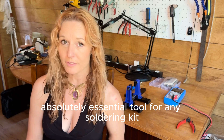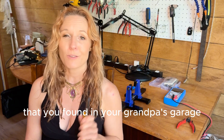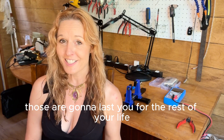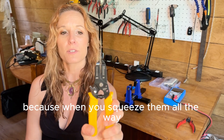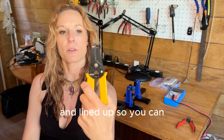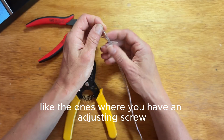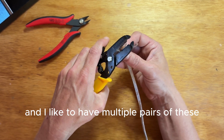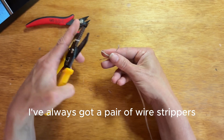Another absolutely essential tool for any soldering kit is a good pair of wire strippers. Now, if you're still using those ones that you found in your grandpa's garage in 1962, those are going to last you for the rest of your life, but you might have more success with a new sharp pair. I like these a lot because when you squeeze them all the way, each of the holes is already measured and lined up so you can get the correct gauge wire into your hole, and there's no accidental cutting like with the ones that have an adjusting screw. I like to have multiple pairs so that if I take them out on site, I've always got a pair of wire strippers.